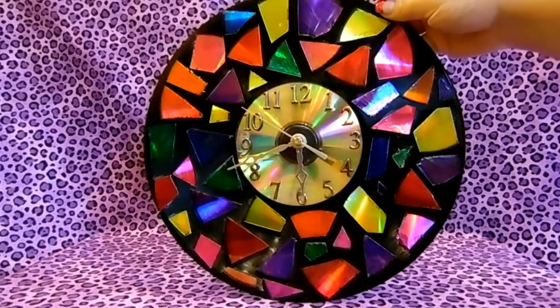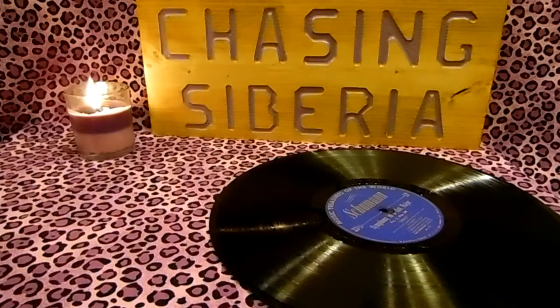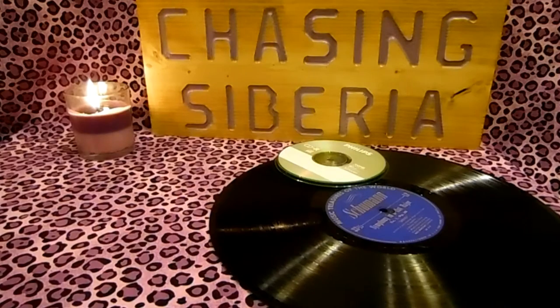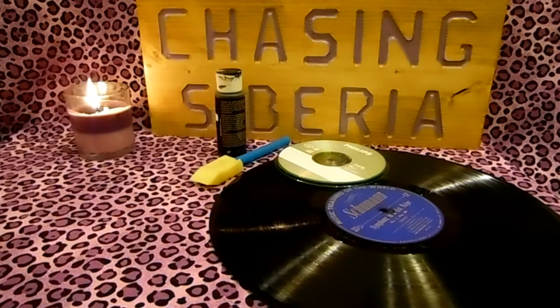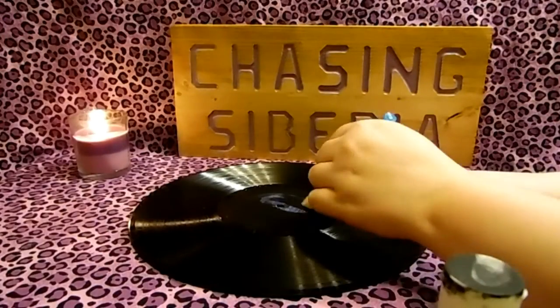Hey everybody, my name is Siberia and today I'm going to be showing you how to make this super cute record clock. For this DIY you will need a record, 9 to 12 CDs, paint in the color of your choice, a sponge brush, a clock kit which you can get at any craft store, sharpies, and glue.